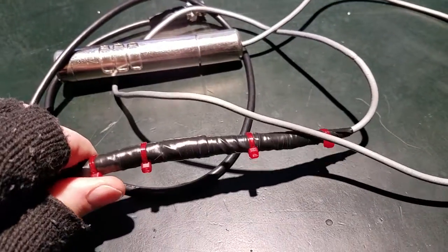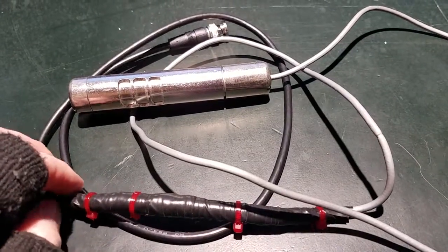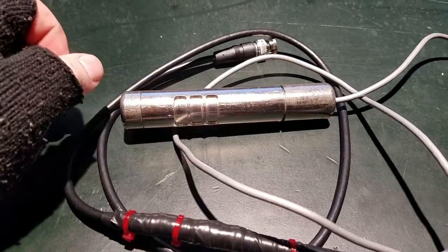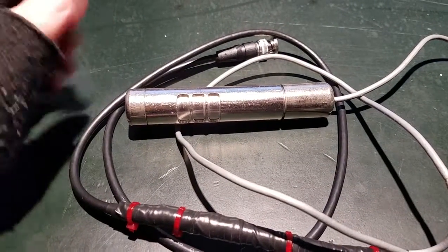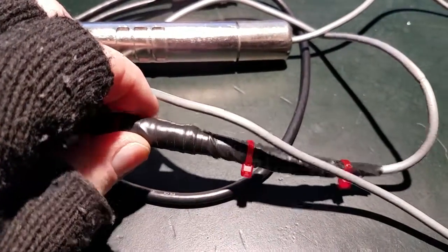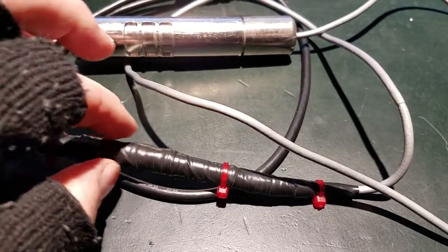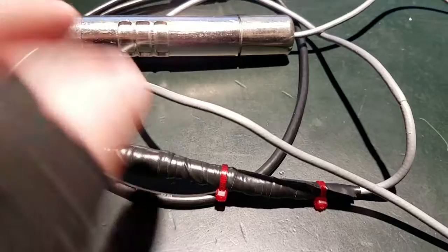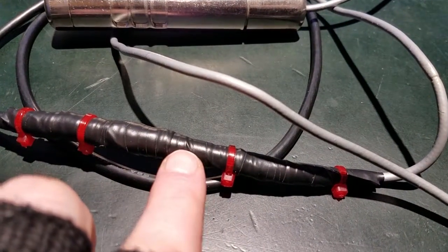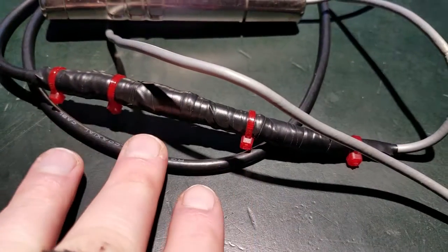I've actually modified this probe to work with my Ludlum Model 3 Geiger counter. Both the Civil Defense CDV-700 and the Ludlum Model 3 run 900-volt tubes, which is great because it means I don't have to modify my Ludlum Model 3 to use this. What I've done here is used a piece of a Bic pen body, cut into sections, to allow me to solder a one megaohm resistor in-line as the anode resistor for the tube.